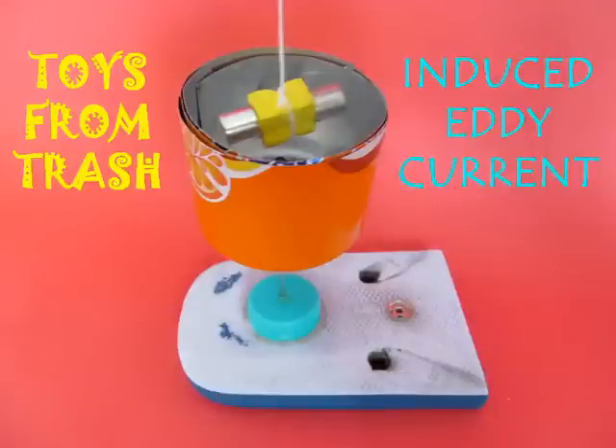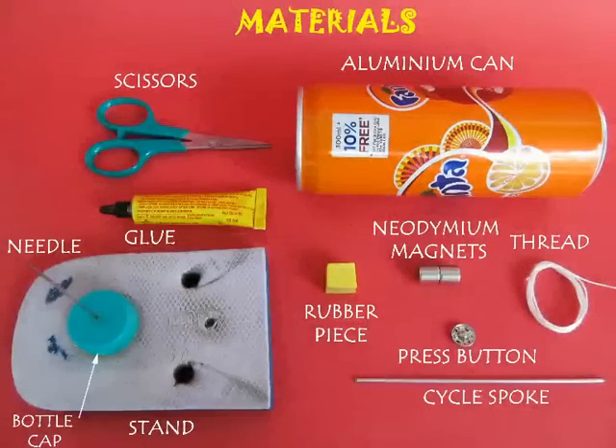To do these induced eddy current experiments you require two neodymium magnets, an aluminium can, a bicycle spoke, and some other odd materials.